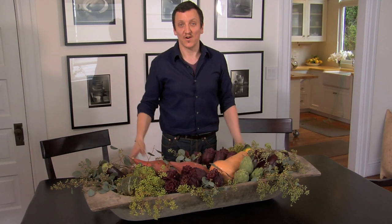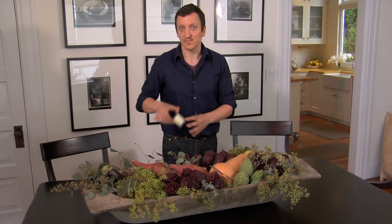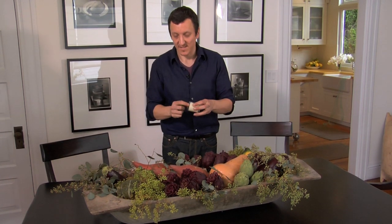Voila! And there you go — late summer on your table, just gorgeous. And to finish this off, we're going to add some twinkling candle lights as a finishing touch.